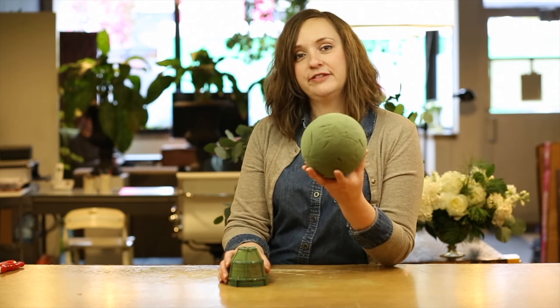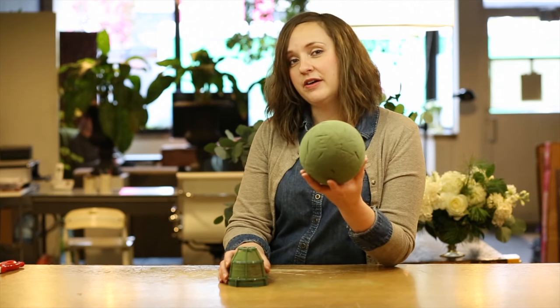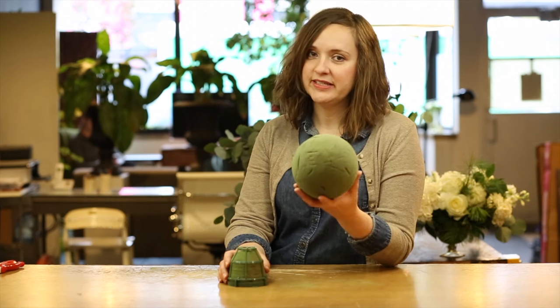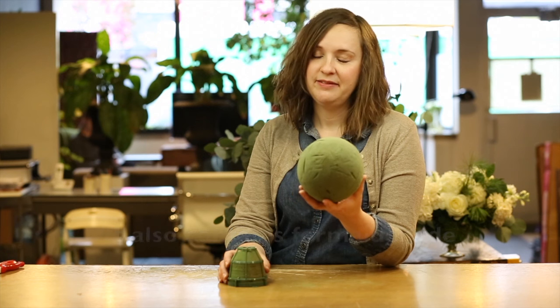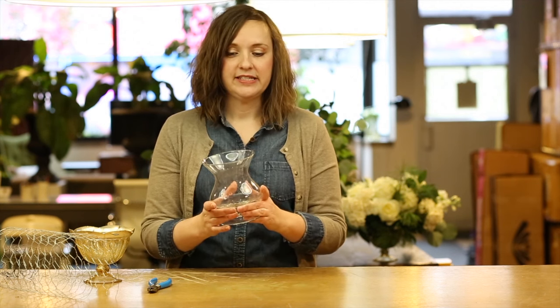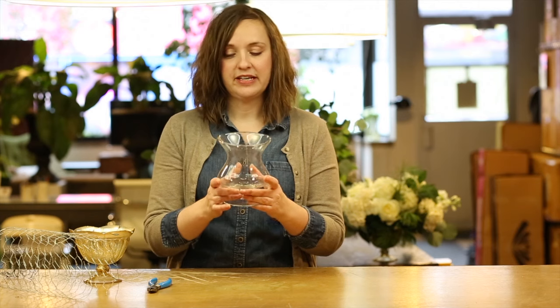Another way that we try to be more eco-friendly is that we've eliminated floral foam from our use at the studio. Floral foam is commonly used by florists because it creates a nice stable base to insert the flowers and it makes it easier to transport the flowers as well. One way that we've eliminated the use of floral foam is by carefully selecting the vases that we work with. We work with containers like this one that are deep enough so that the flowers will stay put both while we're designing and in transit.